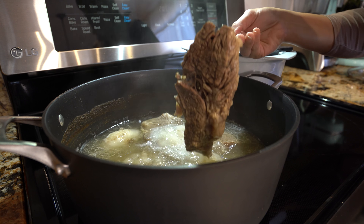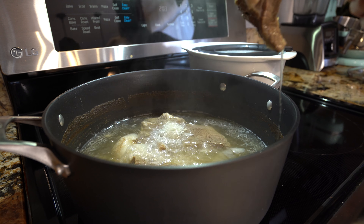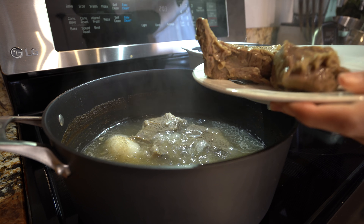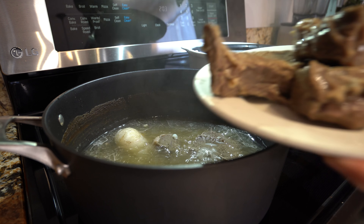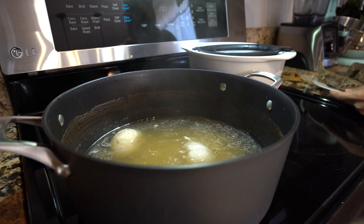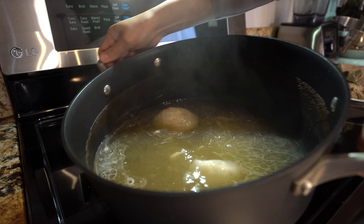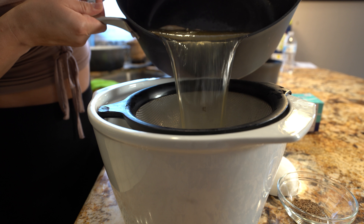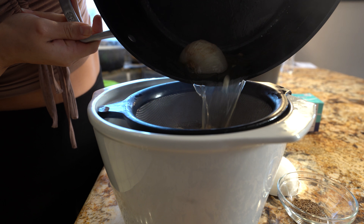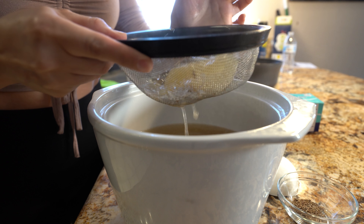Once our meat is soft, we're going to remove it from the broth. We're going to place it in a plate so that it can cool down so we can shred it. As for our broth, we're going to strain it. We're going to be using the broth for our masa and for our chile sauce.